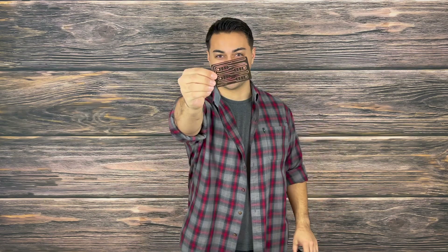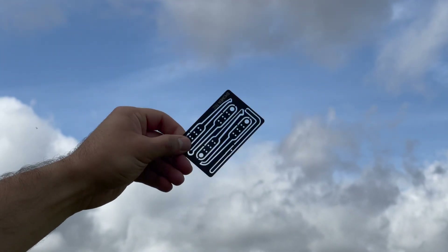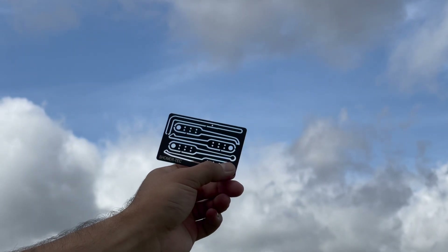Welcome everyone to the Tactical Tavern. My name is Tomas Salas and in this video we are reviewing the Shomer Tech Access Card. This tool is ultra slim, lightweight, and concealable, which allows those with an adventurous spirit to carry lockpicks on them at all times. This package is super discreet and we're going to see if it has what it takes to unlock the Tactical Tavern seal of approval.